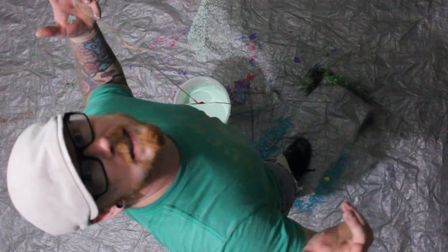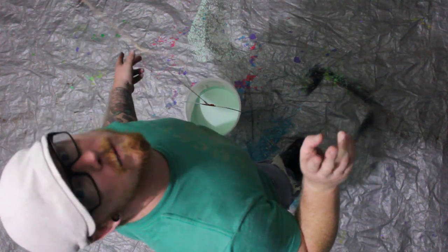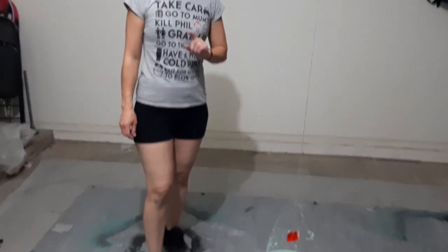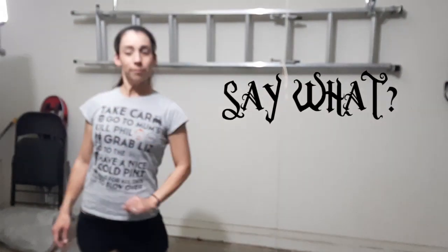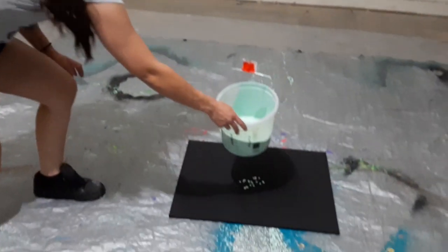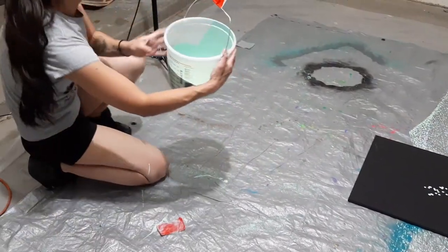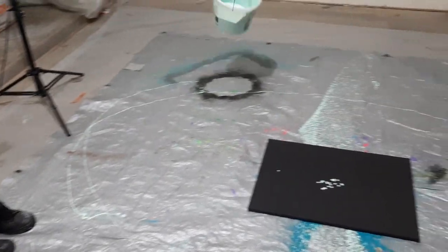So our first painting was a little weird. We're going to try it again. We've made our adjustments. We'll see how it goes. We're going to try this one more time with a bigger hole and a different angle. It's already dripping so we should probably get started.